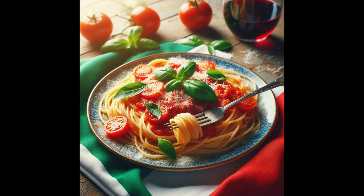Toss cooked spaghetti with the sauce. If needed, add a splash of reserved pasta water to adjust consistency. Serve hot, garnished with fresh basil leaves and grated Parmesan cheese if desired.